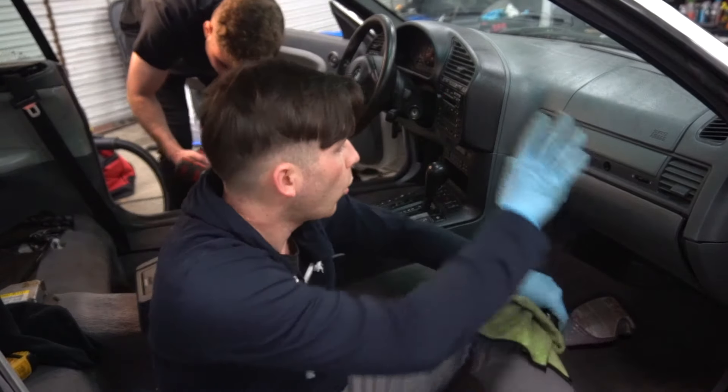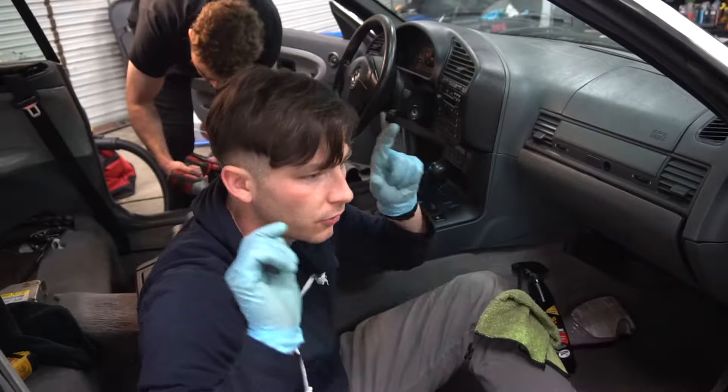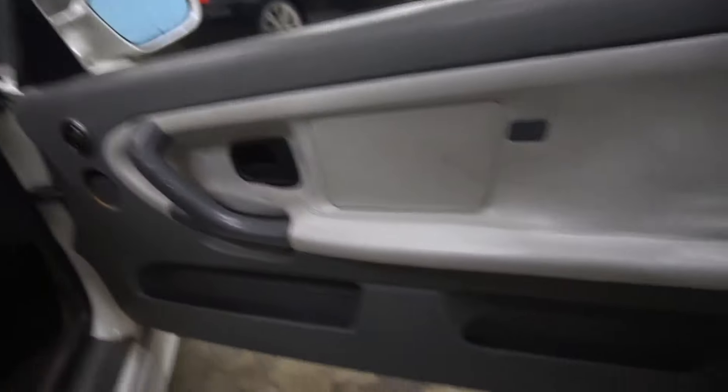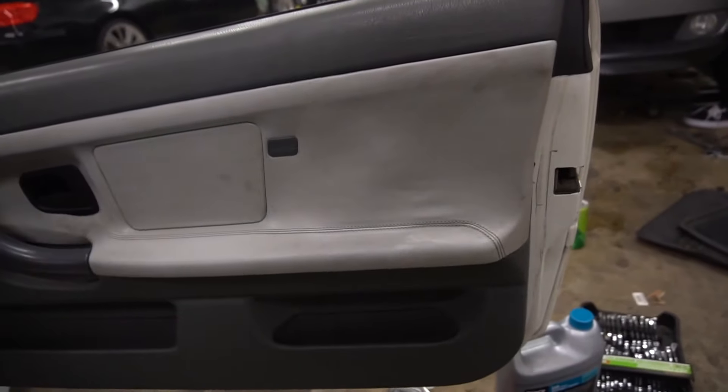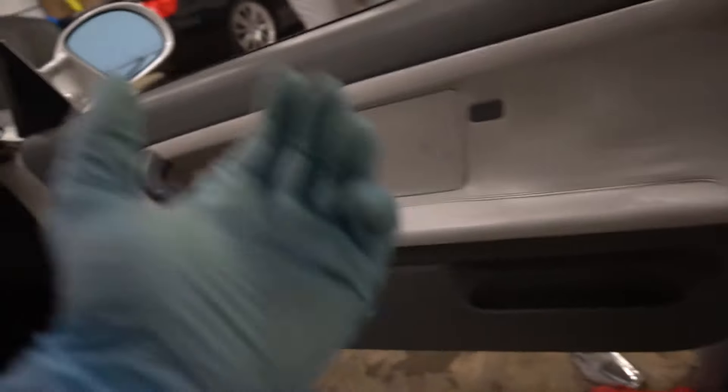Alright guys, so we got the whole dash clean and the center console clean. Now we're going to move on to the door panels — the door panels are really bad. I'm going to use Purple Power first for that and then switch over to the Meguiar's Natural Shine. As you can see it's kind of dirty, nothing too crazy, but it definitely needs to be cleaned. Once it's cleaned, it's going to look a lot better.